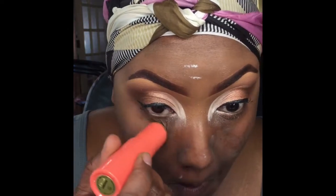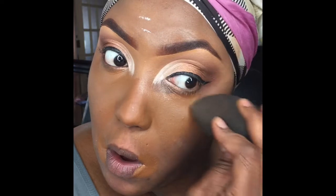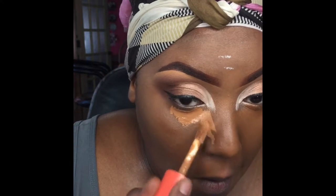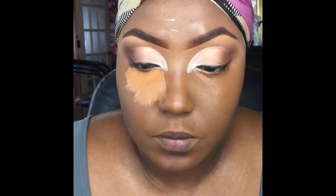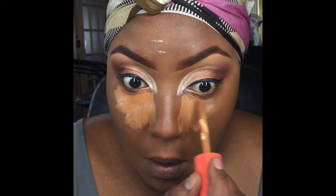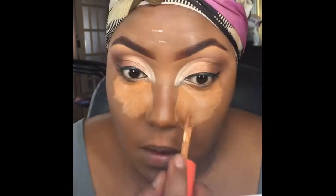Now we're getting into the face. This is my Juvia's Place foundation stick in the shade Cameron — I put it underneath my eyes and just around my mouth, blending that out before concealer or actual foundation, and I've found it helps tremendously with blending. Next going in with my Juvia's Place concealer in number 11, placing it under my eyes, middle of my forehead, down my nose, and on my chin. I'm showing you guys my new foundation routine, which is the TaylorMade James foundation routine, and it's been working wonders.